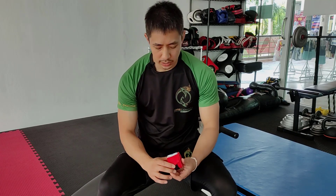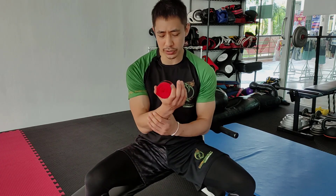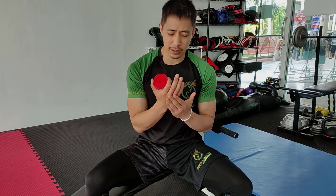Okay, wrapping your hands. It's really important to know how to wrap your hands. Why is it important? Number one is for wrist protection. Number two, to protect the knuckles and also the small bones in the hand.